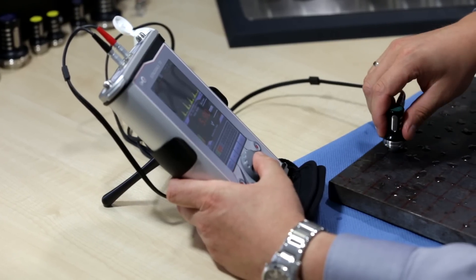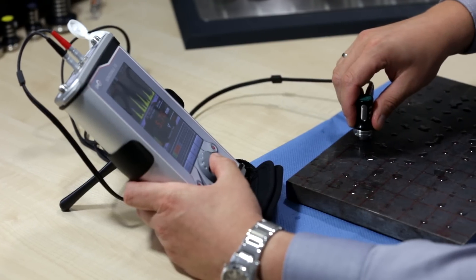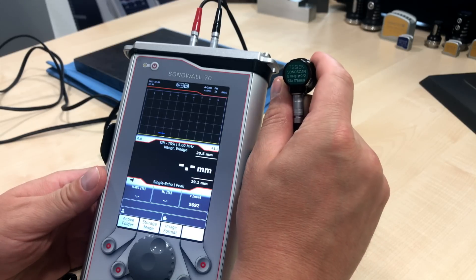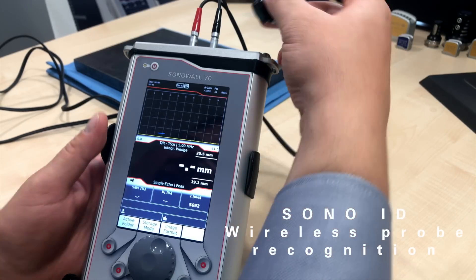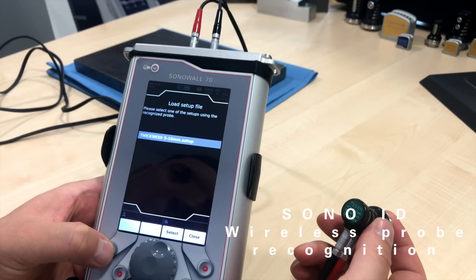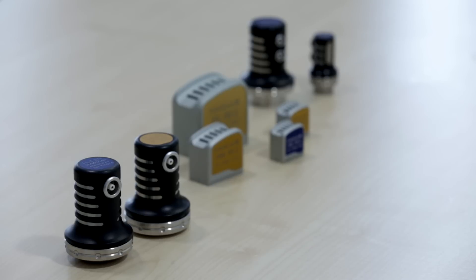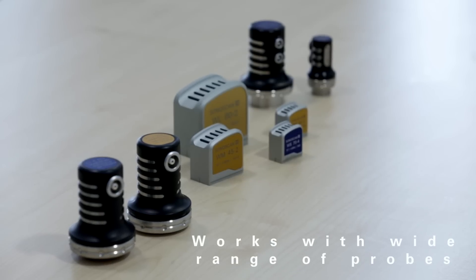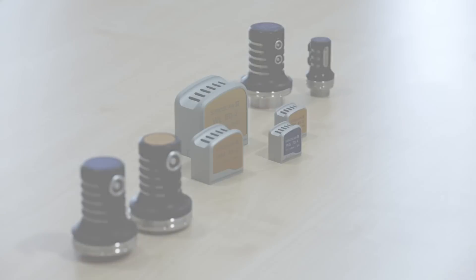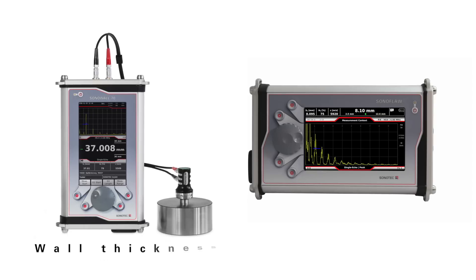Many intuitive functions are implemented to significantly reduce operating time so you can focus on the actual application task. The device is equipped with innovative Sono ID wireless probe recognition, which allows you to quickly load the setup for the probe you would like to use. A wide selection of Sonotech probes, and the fact that other manufacturers' probes can be connected easily, makes the Sono Wall 70 the most versatile wall thickness device on the market. It can be used in two operating modes: wall thickness and flaw detector mode.